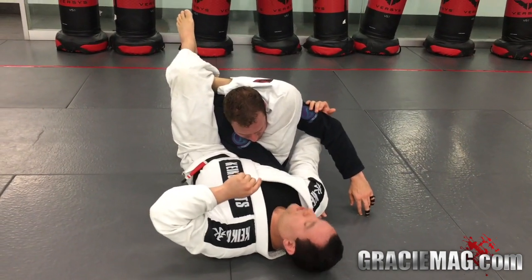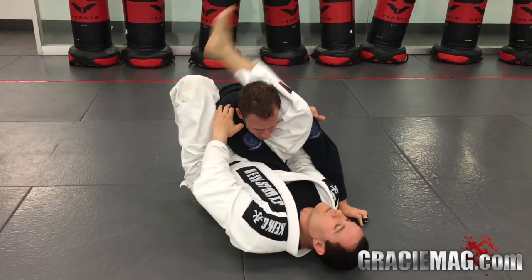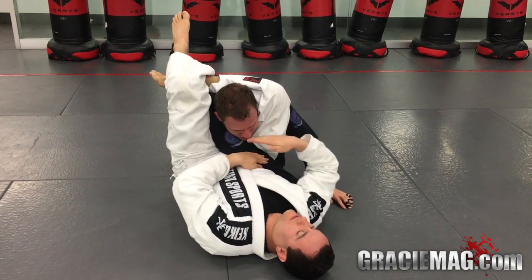Sometimes here you can push the hand over and pass to get a nice arm bar. I want to make sure that you use the triangle effectively in this area.